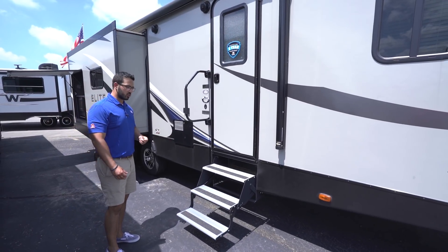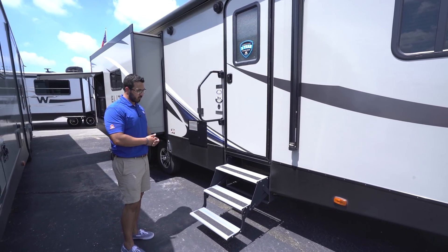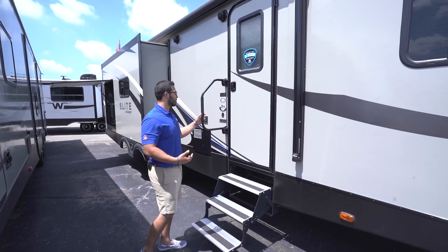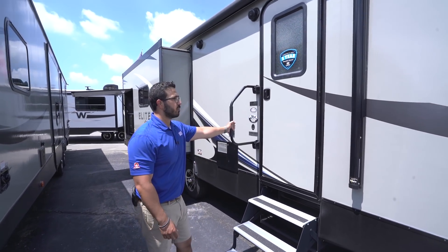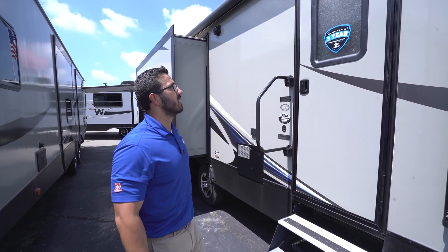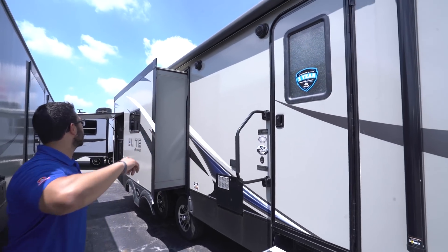Going back a little further, you have three steps to get in — they have aluminum tread so they won't rust and will stay looking beautiful, with grip tape for extra traction. There's also a foldable grab handle to give you extra control when entering the RV.